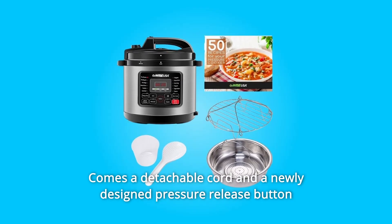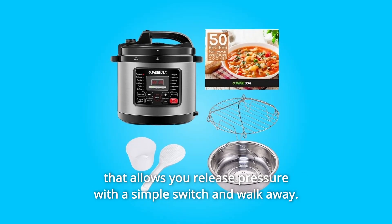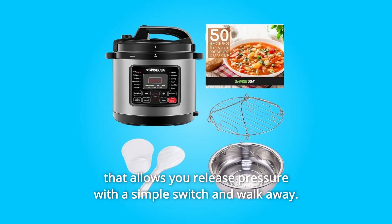Number 3. Comes with a detachable cord and a newly designed pressure release button that allows you to release pressure with a simple switch and walk away.